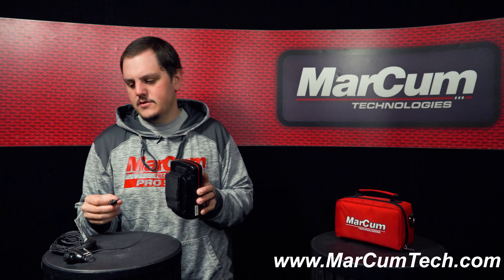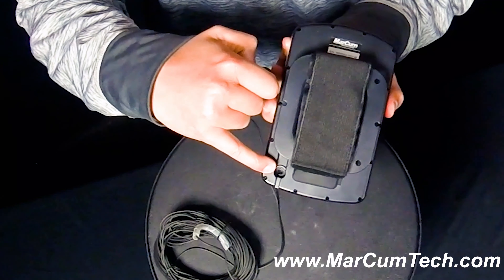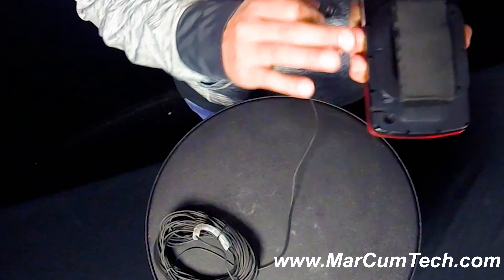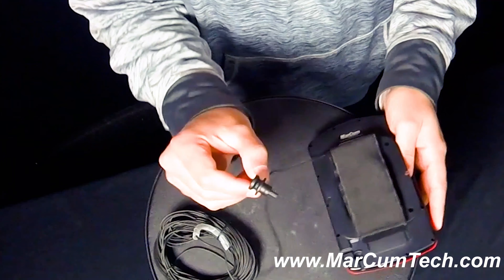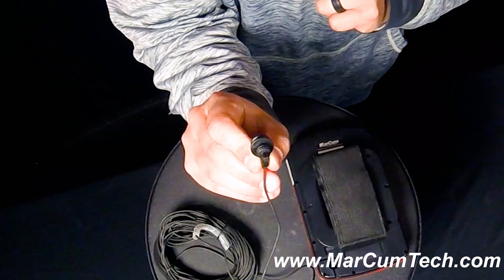Hey everybody, today we're going to talk to you about how to replace your Recon 5 camera. Right here I have my Recon 5 camera system, and I also have my replacement camera. I've already taken off my old camera, and you can find that plug on the back of that Recon 5 system. You just take that out and you should be all set to go.